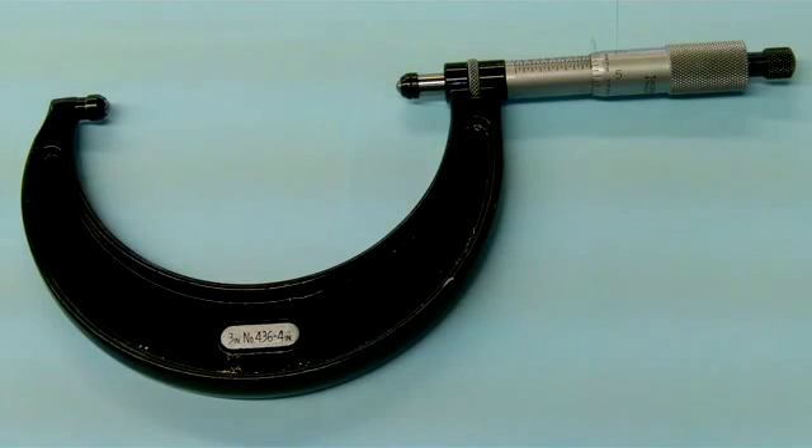I'd like to discuss different types of micrometers. This is not how to read the micrometers, but just to introduce you to different types of micrometers you may find in industry.